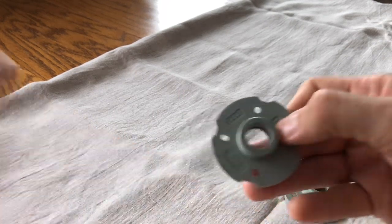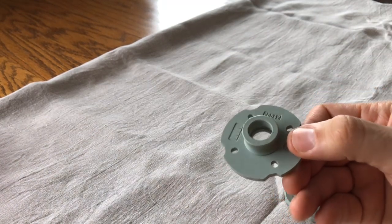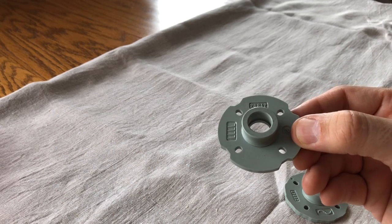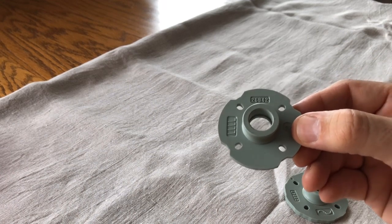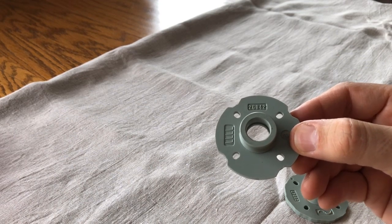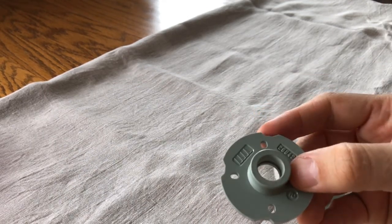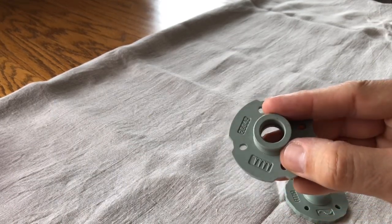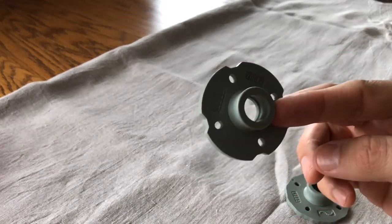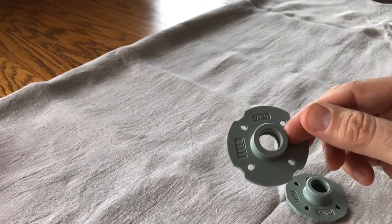Sometimes you will come across plastic discs that look like this — these are stitch cams that went to a Kenmore. The one on the right is a decorative stitch cam. With Kenmore machines there were so many different price points: some could do straight stitch and zigzag, some only straight stitch, and there was one priced between the two where it would do zigzag but you had to have the cam. This one is for a blind stitch, which is one of the more useful decorative stitches.